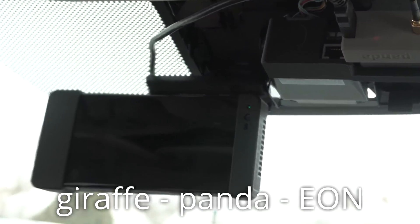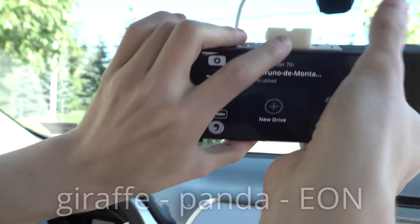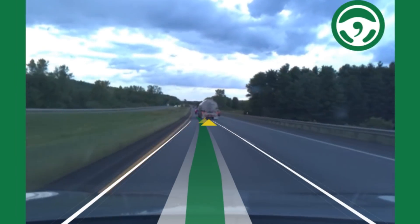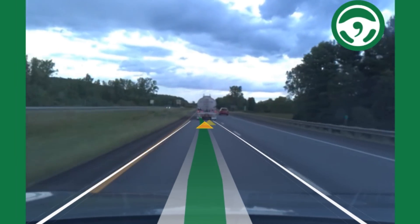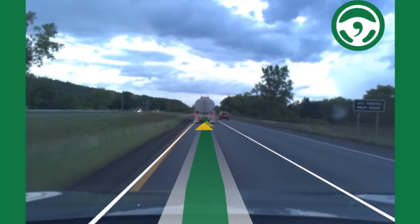Finally, the Eon. This is the main device that drives your car, first plugged into the Panda, then mounted on your windshield. It sees your car's existing radar information, which shows exactly how far away the car in front of you is. With this, it instructs the car to speed up and slow down as needed.